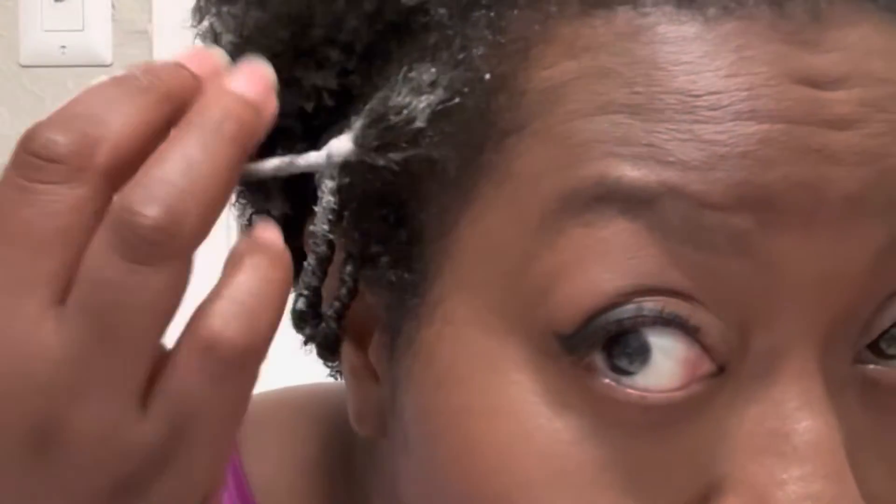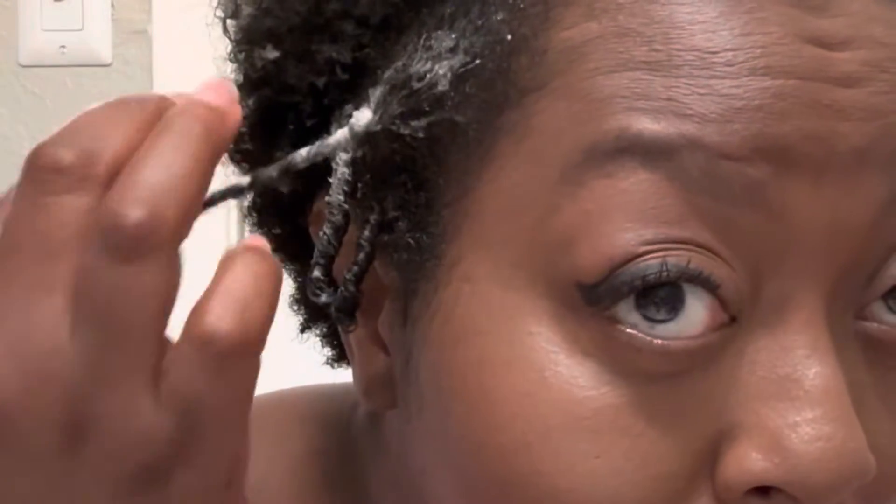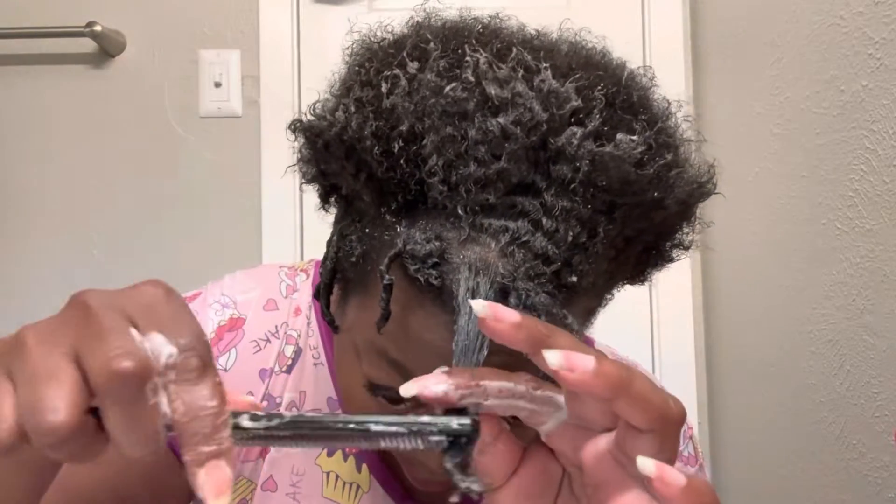Make sure you give this video a big thumbs up for all my naturalistas out there. I'm loving this stuff, and don't worry about my hair looking white — I know it looks extremely white, but the more product the better. I'm going to say that again and again because the more product the better, honey.